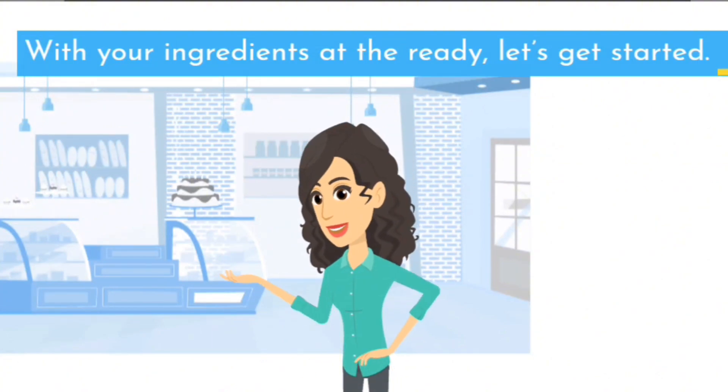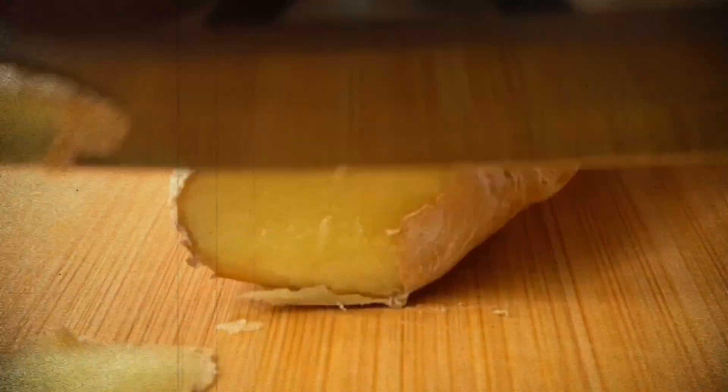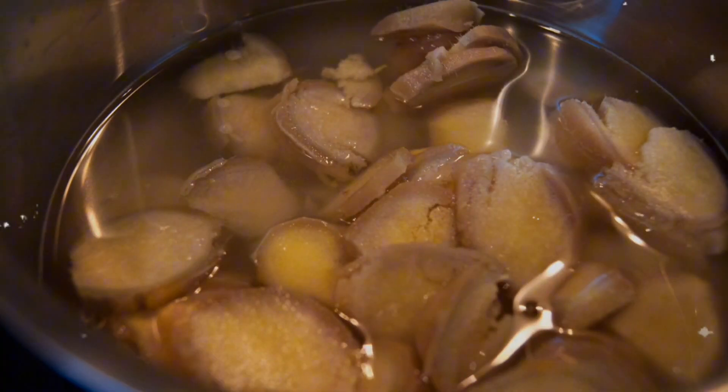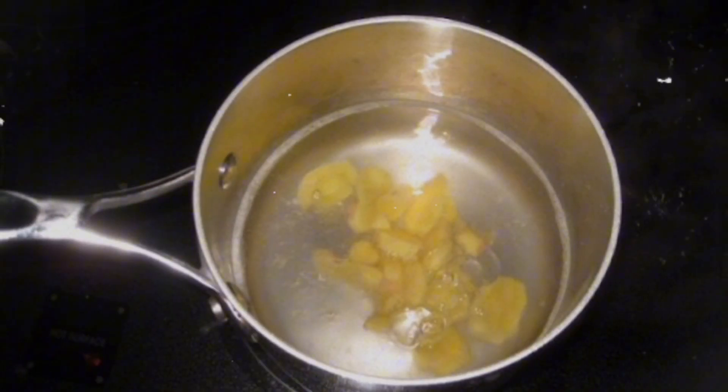With your ingredients at the ready, let's get started. Slice your ginger root thinly — don't worry about perfect slices, the magic lies within, not in the presentation. Toss those ginger slices into your pot of hot water, bring it to a boil, then let it simmer for about 15 minutes. This allows the ginger to release its warming properties into the water.